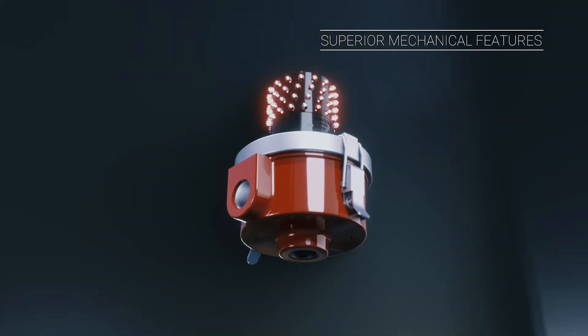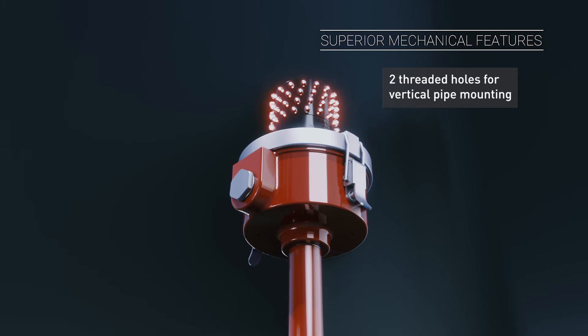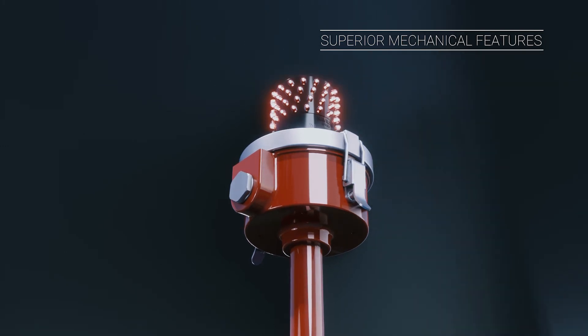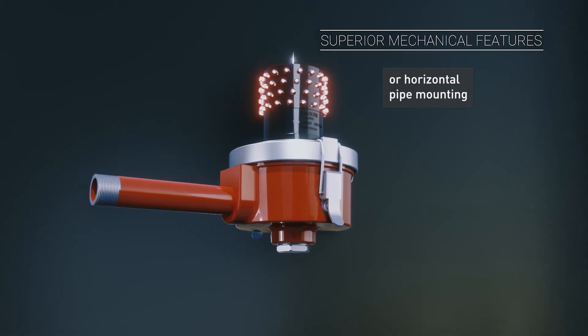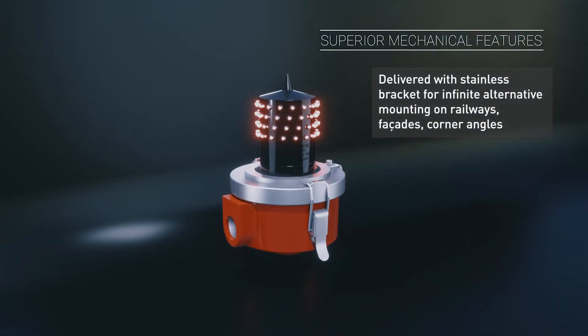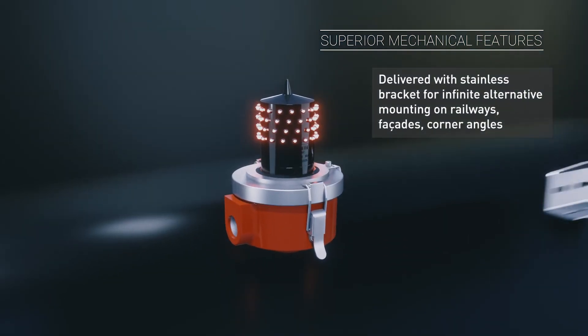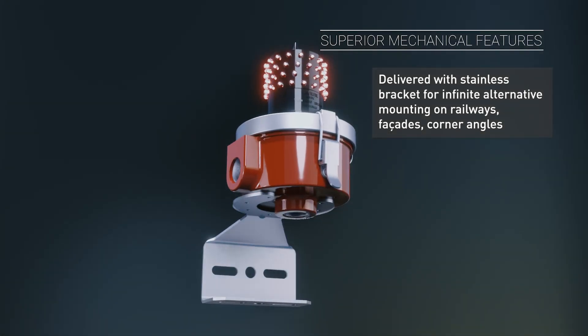As per FAA requirements, the light can be mounted on three or four threaded rods, either on a vertical or horizontal pipe. The threaded metal cap and a cable gland are included in the package. In case there is no threaded rod requirement or availability on site, the package also includes a robust stainless steel bracket for any other site condition.